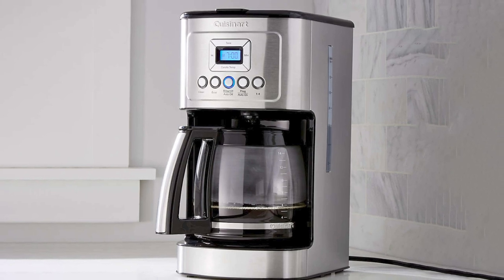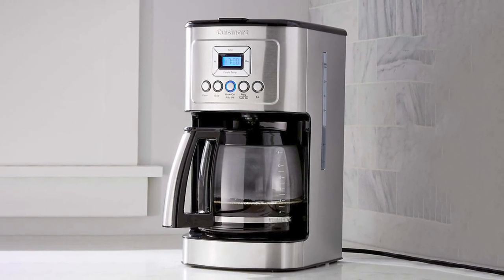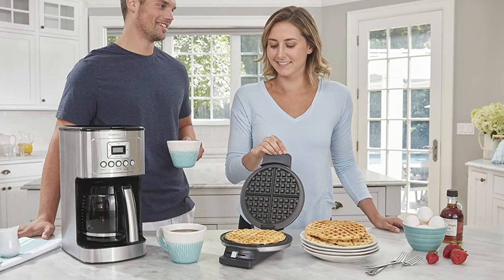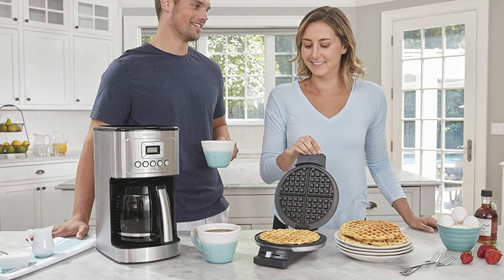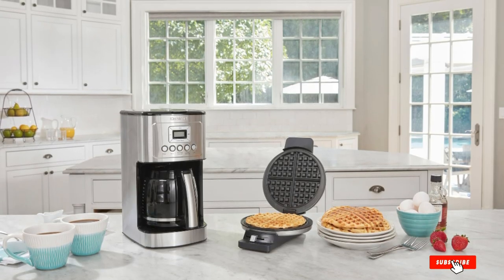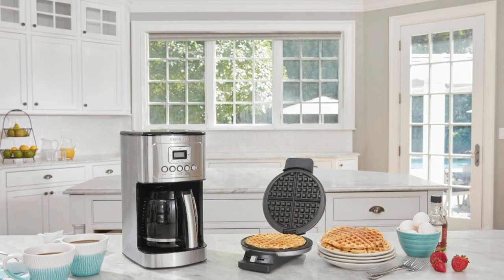With adjustable keep-warm temperature control, you'll enjoy just the right hotness of your coffee. It also has a programmable self-clean feature and a 1-to-4 cup setting. The Brew Pause feature allows you to get coffee even if brewing is still in progress. It has a 60-second reset function that helps the machine recall the last setting and brewing process of the previous operation — an advantage in case there's a short power outage.